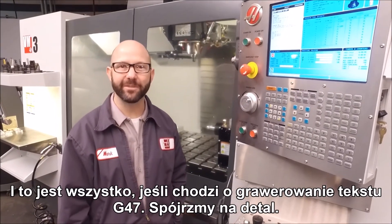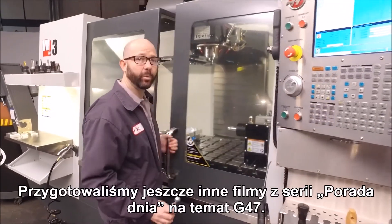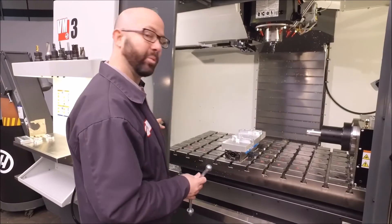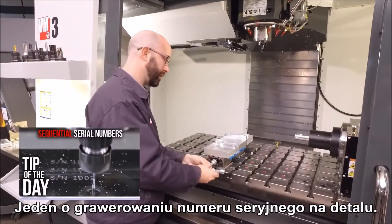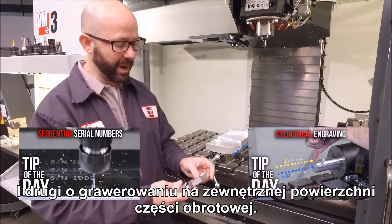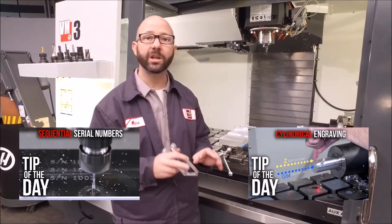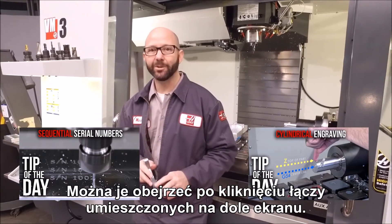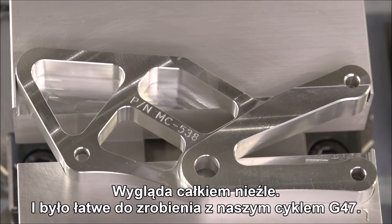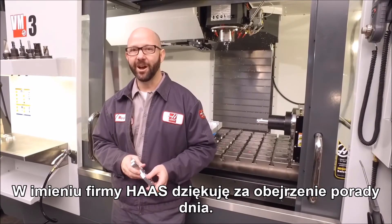That's it for our G47 text engraving. Let's take a look at the part. We've created some other G47 Tip of the Day videos — one that engraves a serial number on a part, and another that takes our engraving and wraps it around the outside of a rotary part. You can click on the link at the bottom of your screen to see those videos. It looks pretty good, and it was easy with our G47 cycle. Thanks for watching this Haas Tip of the Day.